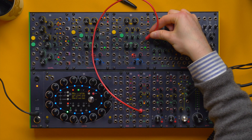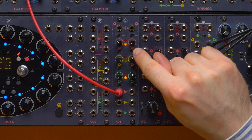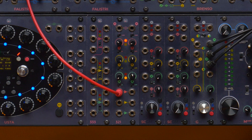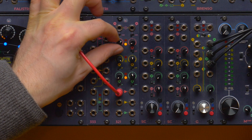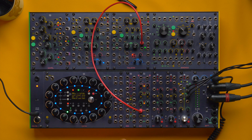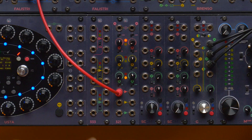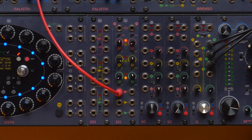If instead we use an LFO, for example taken from Falistri's bipolar output, we can better appreciate the oscillation to the positive and negative voltage realm, which in this case is plus 5 and minus 5 volts. Also in this case I can attenuate or amplify the LFO. Roughly at noon we have more or less unity gain. If I patch the unipolar output instead, only the red LED is flashing because our signal doesn't have any negative value.